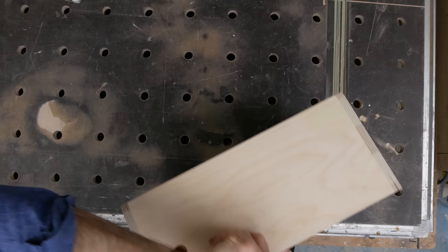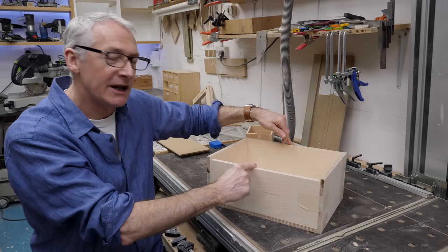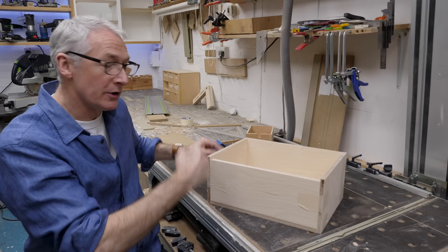With a drawer it's kind of the same thing, because the forces are pulling back and forth, so the front and back should sit within the sides. The same with the base - that should also sit within the sides. Most of the time with a base like this where it's flush, it's sitting on something, either on the runners in the cabinet or on the floor, so it's really very strong.